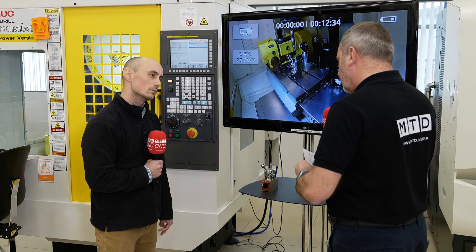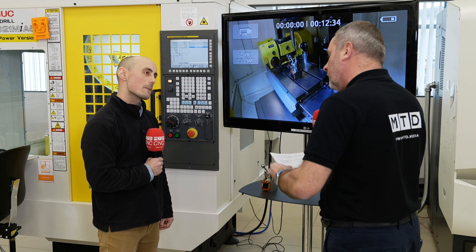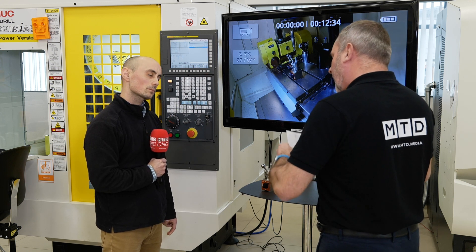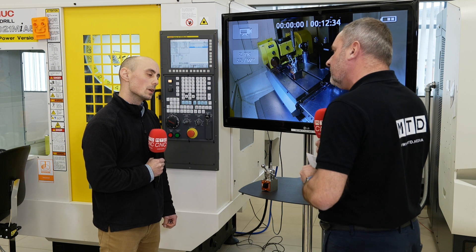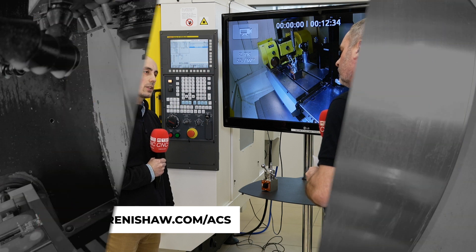The ACS-1 is available to buy now, but for any engineers that want to know a little bit more about this, how can they see it in demonstration? I'd advise anyone interested to contact your local office for more information.